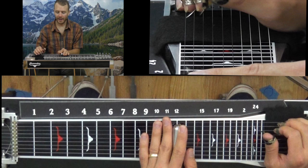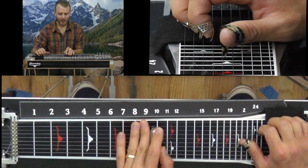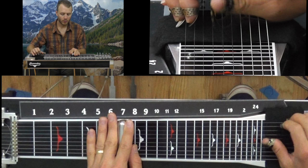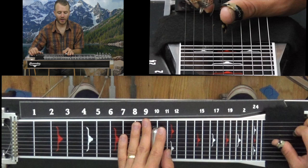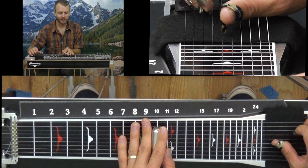Now my next E lick — this whole solo is in E, so that eases the mind a little bit. I start here at the 10th fret. Play string 5, put in my A pedal, hit string 4, take off the A pedal, hit string 5 again.